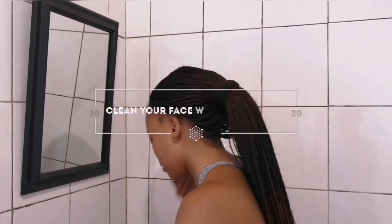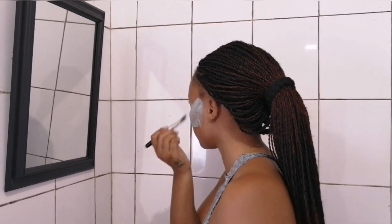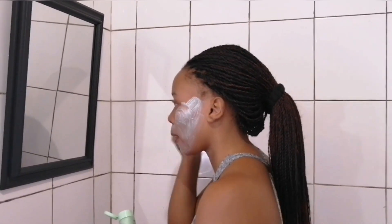Hey guys, welcome back to my channel! Today I'll be showing you my skincare routine. Firstly, you need to clean your face with warm water, and then I will be applying my Gentle Magic skincare mask.